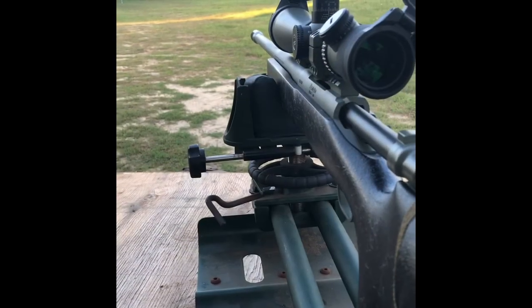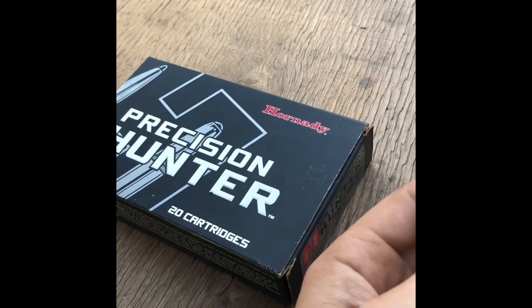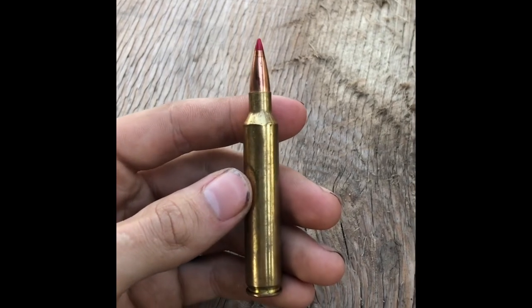We've made it up to the 300 Remington Ultra Mag. The bullet today is a 220 grain ELD-X from Hornady, from their Precision Hunter line of projectiles. This is a 220 grain ELD-X leaving the muzzle at just over 2,900 feet per second.